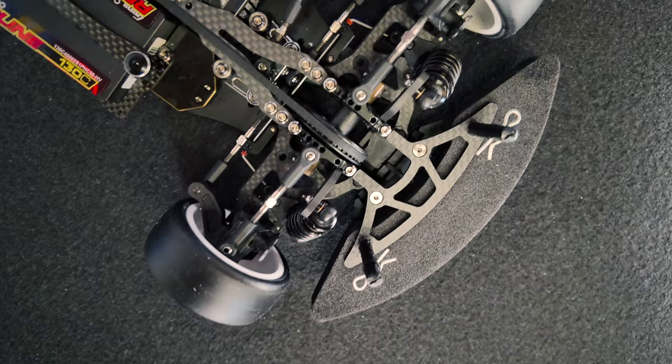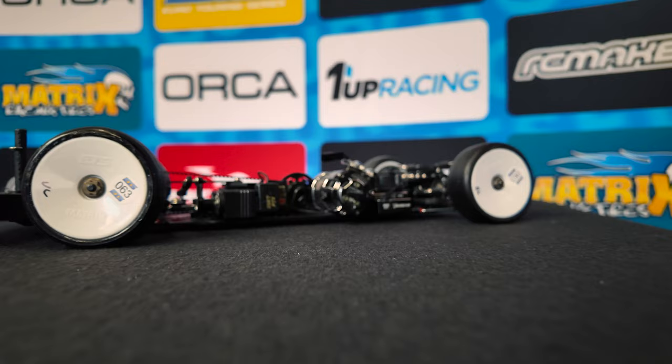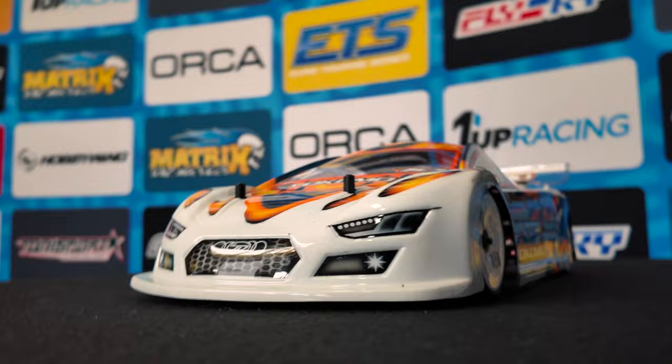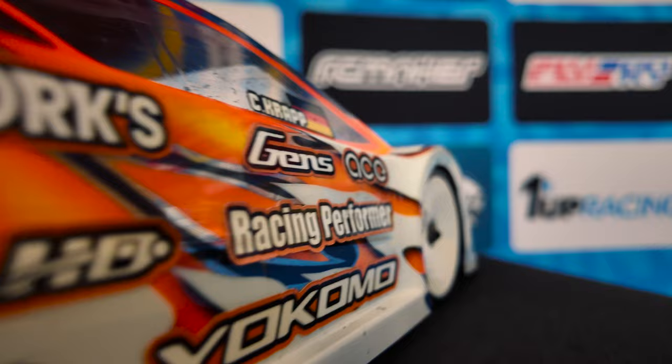The options I use are the brace in the front, which connects the two bulkheads — good for this track because we have high grip conditions here. Other than that I use titanium turnbuckles and titanium screws from T-Works. That's basically it, hope you enjoy the car.